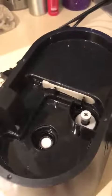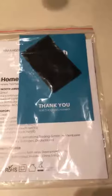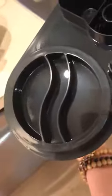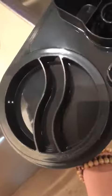It also has a little cleaning brush inside, which is nice for when you get a little bit of buildup. In the instruction package it also came with an extra filter — a little sponge filter.